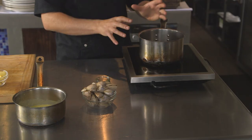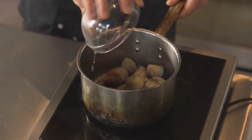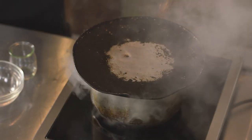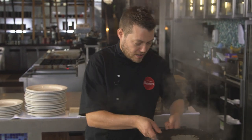Now for the clams — it's a really hot pan, been warming up for about five minutes. Get your clams straight in — you can hear that sizzle. Pop some white wine in, lid on. That's what you want: all that steam is going to help cook those clams. Give them a shake.